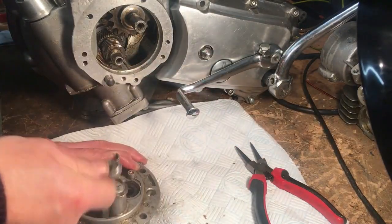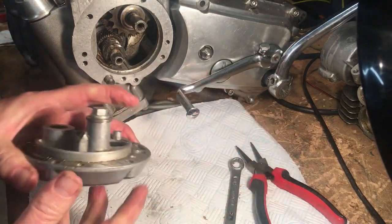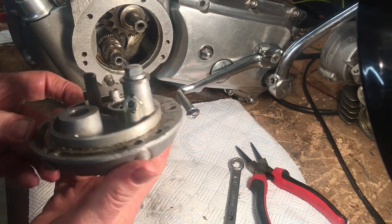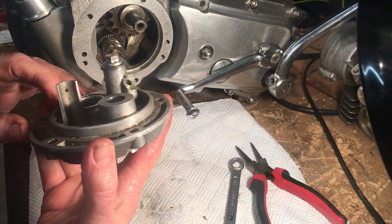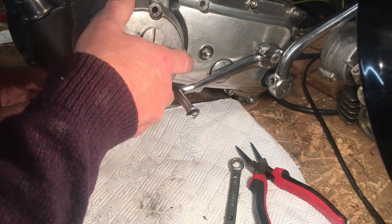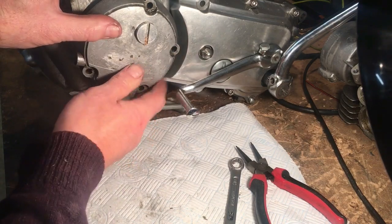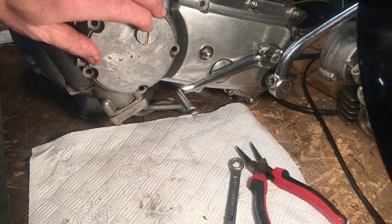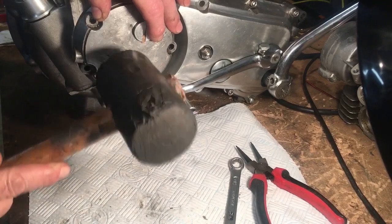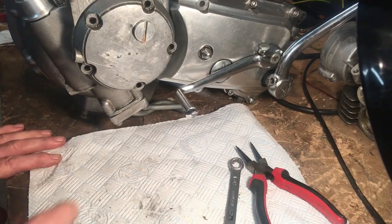Using a 10mm spanner — and there we are, that job's done. We'll now fit the timing cover tentatively, because we don't want to damage that seal. There you are — so that cover's on.